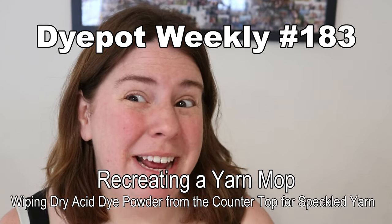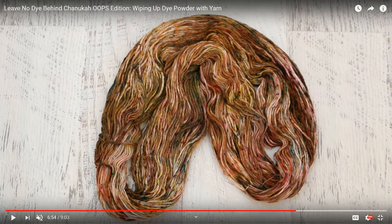Hi everyone! I am Rebecca from ChemKnits and today we are going to try to recreate a Leave No Dye Behind colorway. The color we ended up with was a bit of a brown with some rainbow speckles in it. We muddied the colors together but the resulting color was stunning and has been in my head ever since. I'm not sure if I'm gonna be able to recreate this, especially in terms of the level of pigment and saturation, but we're gonna try.